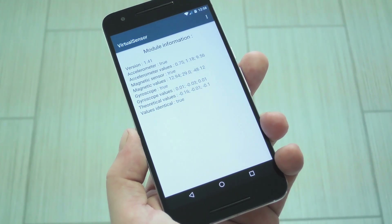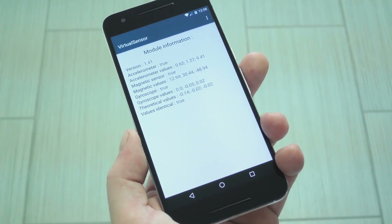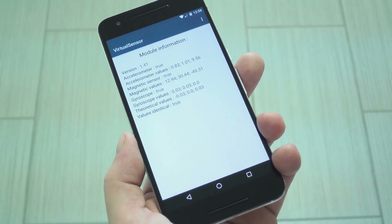When you get back up, no further setup is needed. From now on, the majority of apps will just think your phone has a gyroscope and they should all work as intended.